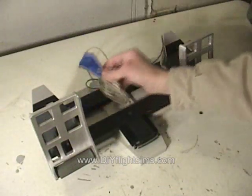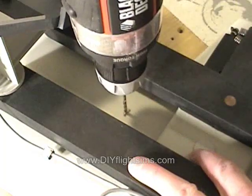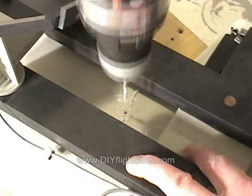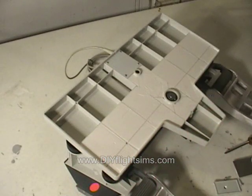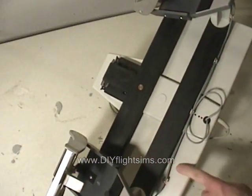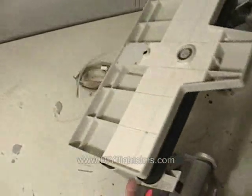We've brought the rudder pedals down to the workshop and taped the USB plug so it doesn't get dirty. Now we're going to drill holes into the rudder pedals. But don't panic — inside the base there are no internal wires or circuit boards, so we can drill here and here without damaging any vital components.